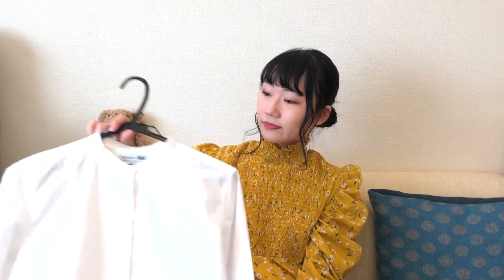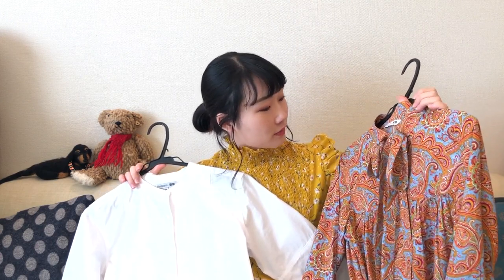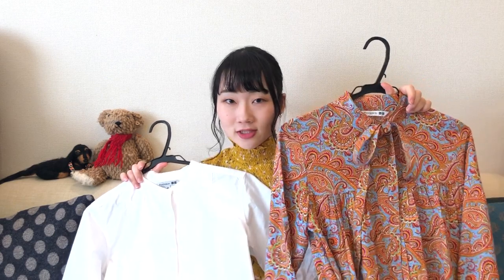Hi, this is Ayana and welcome back to my channel. Yesterday, I went to Uniqlo to get two items from the collaboration with J.W. Anderson. The first item is this basic white shirt and the other item is this rainbow color pattern 17 spikes hippie dress.